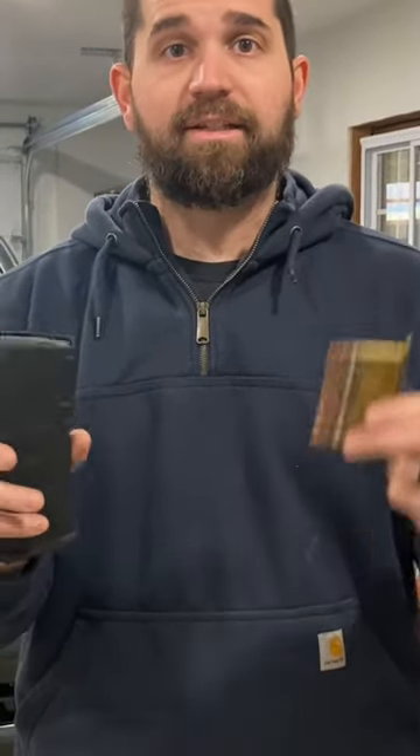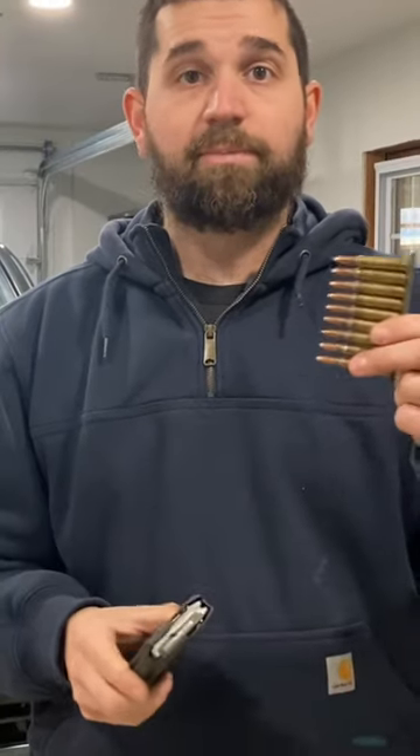Some people use the terms magazine and clip interchangeably, but that's not correct. Magazines are spring-loaded. Clips are not.